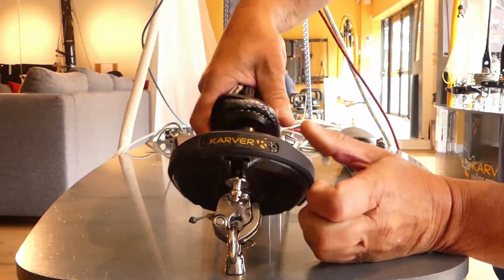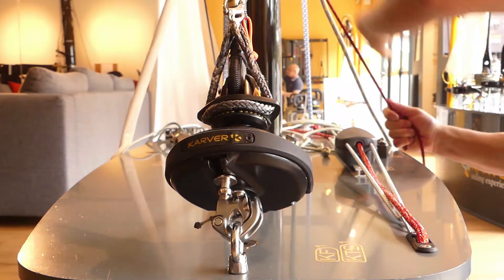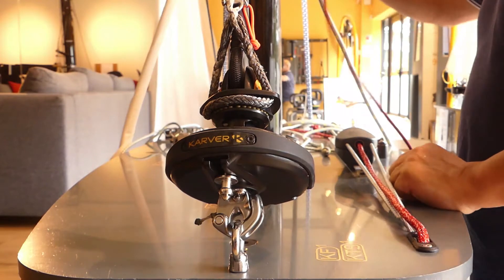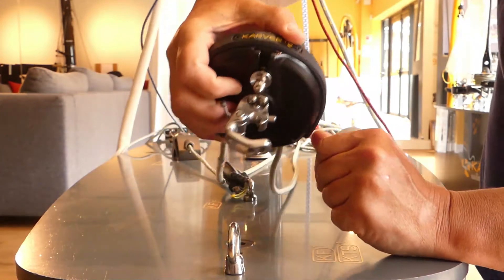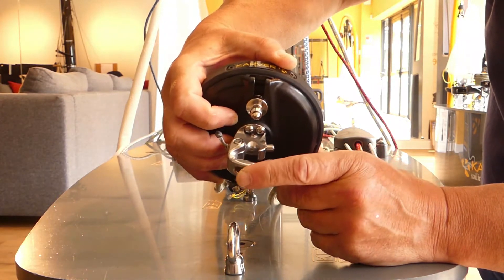Then you can create your tension, and that's it. When you release your tension, you just unlock it with the pin, and that's it.